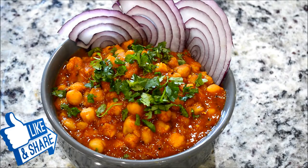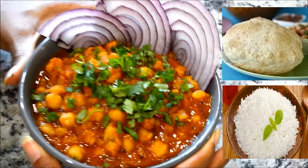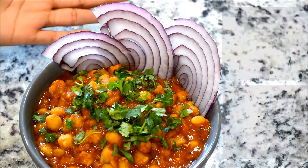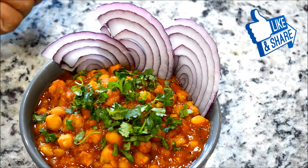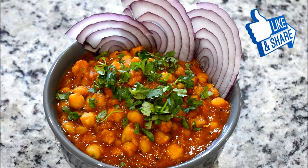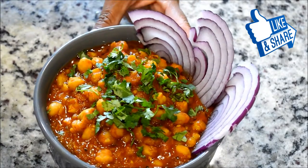I have shared with you my version of making chole. You can enjoy this chole with parature, rice, or any kind of Indian flat bread. I hope you have enjoyed this video, and if you did, don't forget to give this video a thumbs up, share it with your friends and family, and subscribe to my channel for more upcoming videos. I'll see you in my next video — till then, bye!